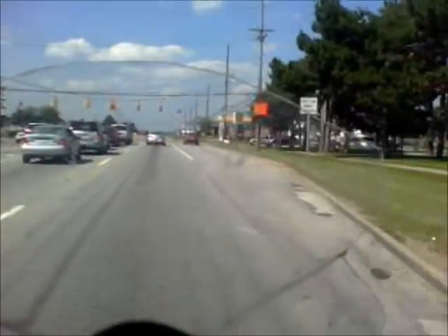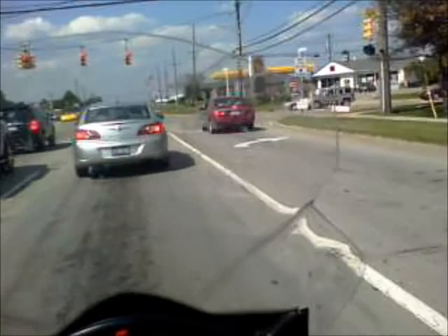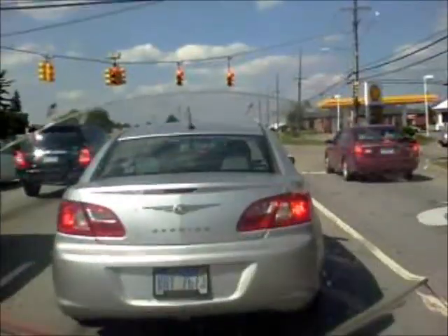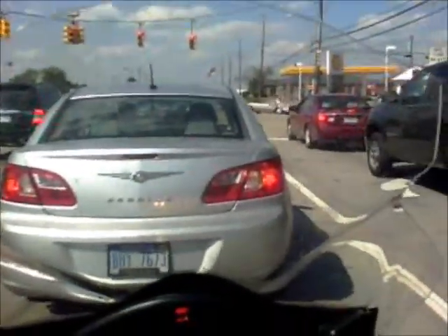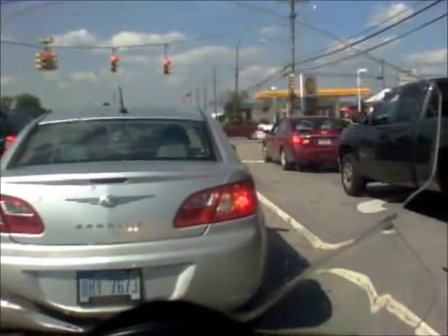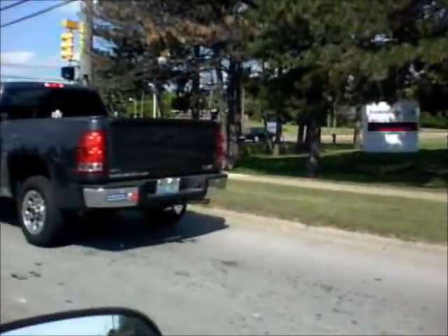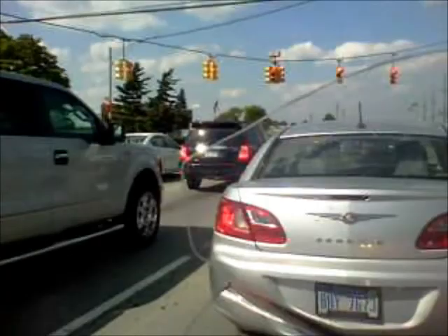We are now at Avon and Rochester Road. I peeled off from Lord Darth Vader 1701 at Rochester Road — he continued on 75 and headed home. He's gonna stop in at home and then probably zoom by afterwards.